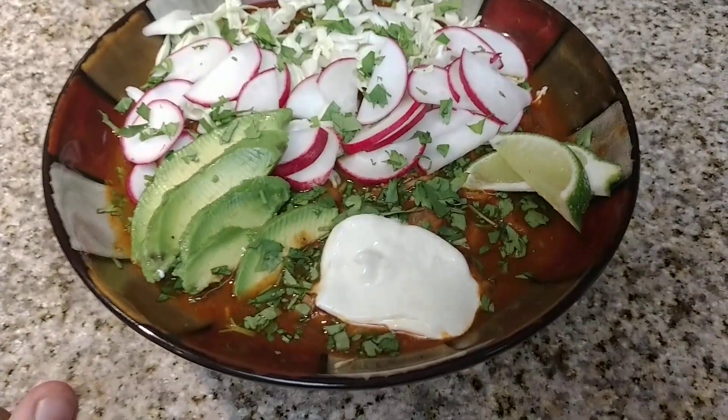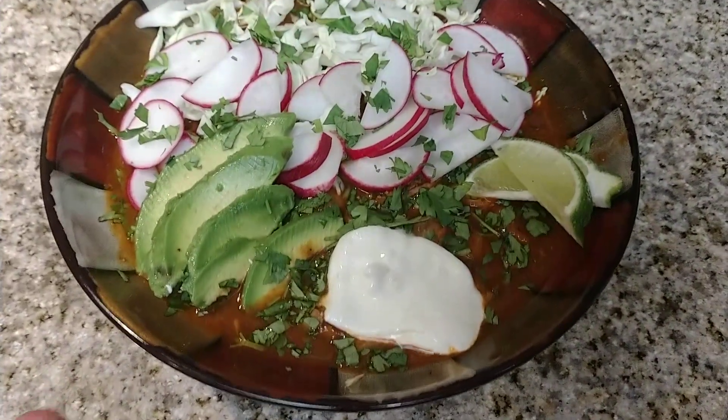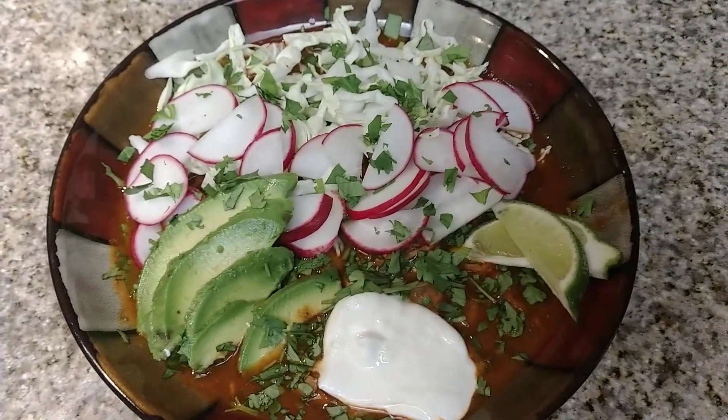So I added a little bit of sour cream. You can see the avocados and the lime, and cilantro.